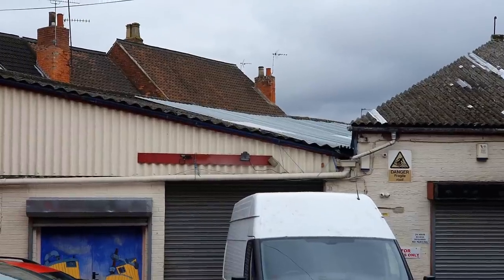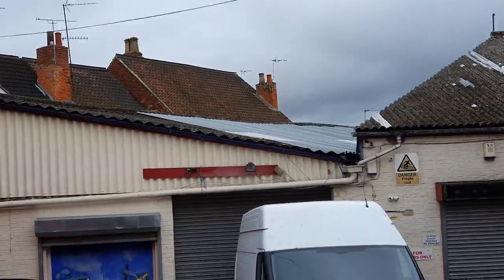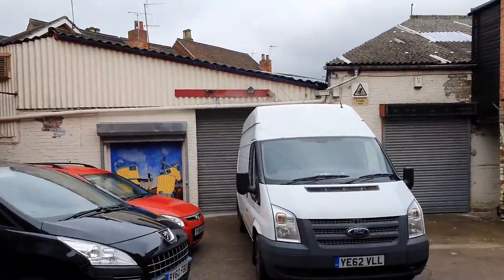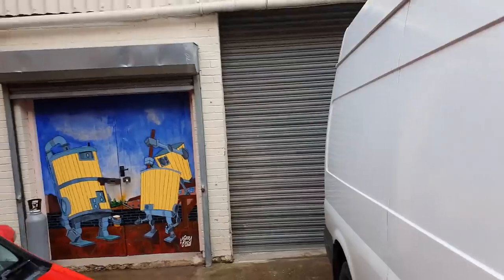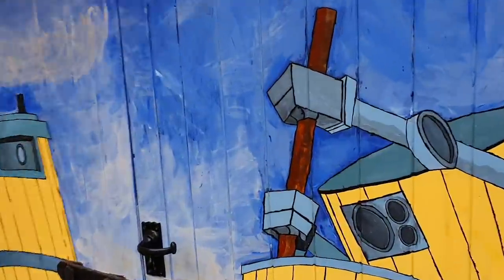Good morning folks. There we have it — the roof from a bit of a distance. As you can see, we've been rained off today so I won't be going up there, but we've got almost half of the roof done and it's quite hard work on your own actually.